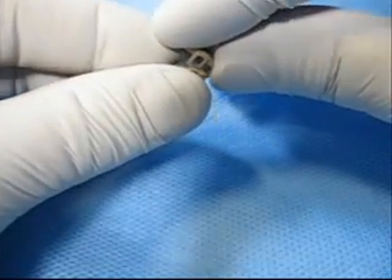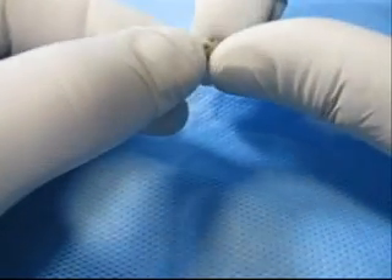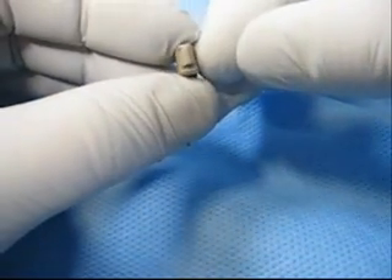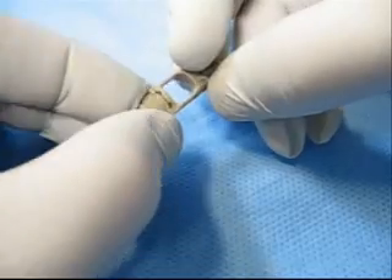Take the two compression pads and insert the tongue into the hole and snap together. Then slide the compression pads onto the grooves at the bottom of the body.